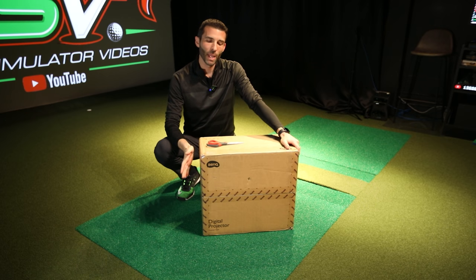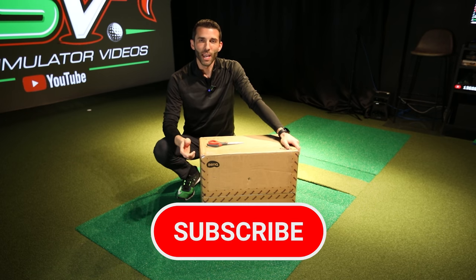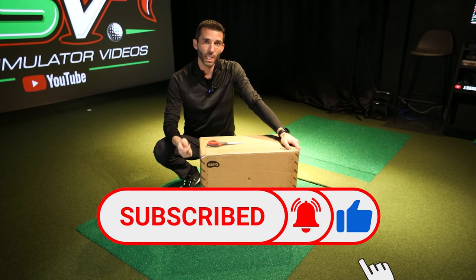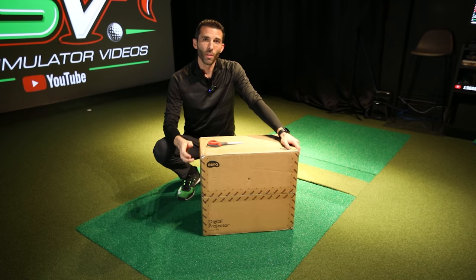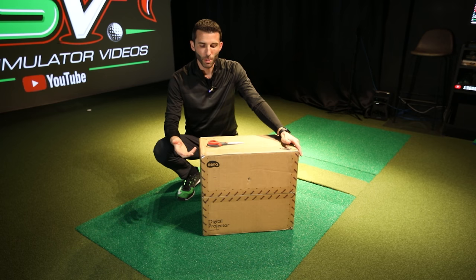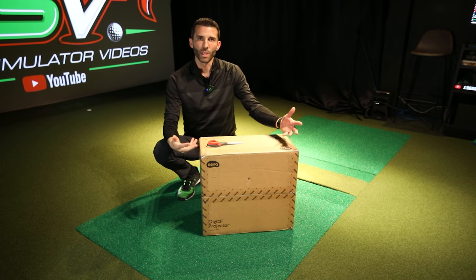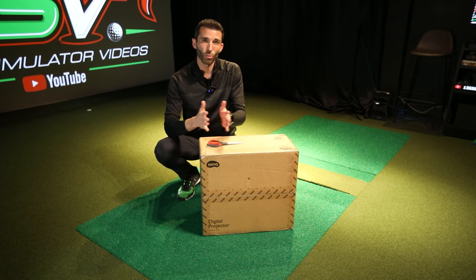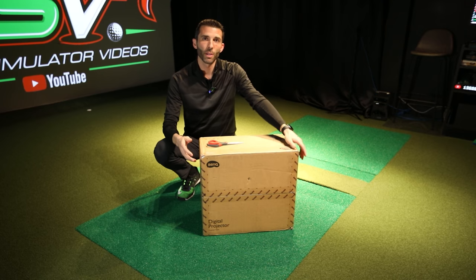If you remember, I did a video a while ago on BenQ's new LK953ST projector. That's a 4K 16x9 format projector. I brought up that there are a lot of important things to consider when looking for a golf simulator projector — brightness, format, and throw ratio of where it's going to be mounted.